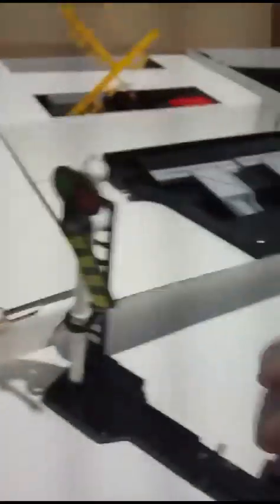This box contains signals. Let me show you. And this is a signal. And here's another one, which connects to the train tracks. And just shove that underneath the track.